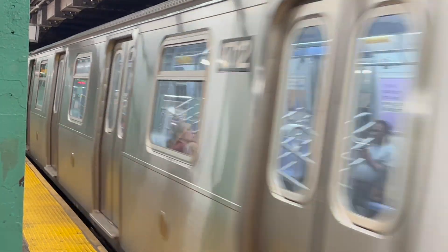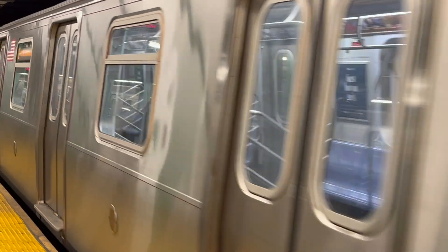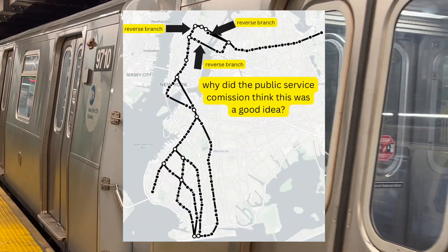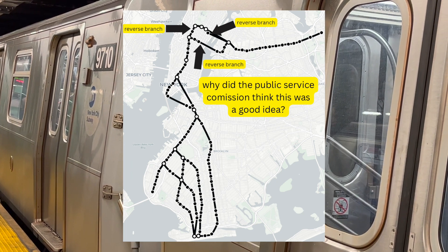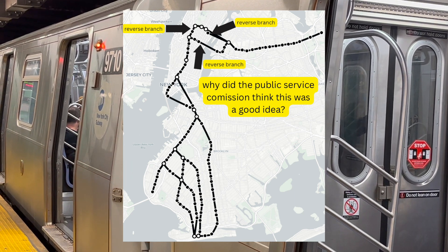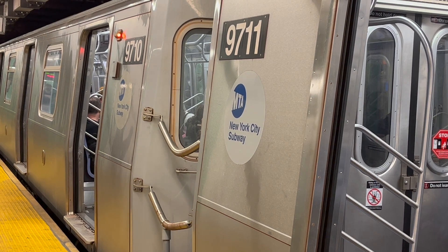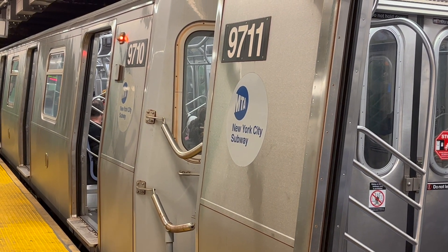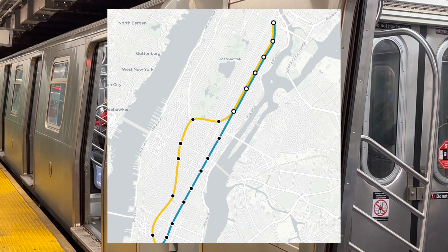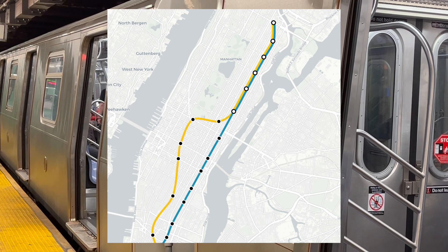The most famous de-interlined line is the 7, or the Flushing Line. Yet from 1917 to 1949, it was famously reverse branched under joint operation, with services going to Times Square, Coney Island, Brighton Beach, and South Ferry. The city still likes reverse branching — the current 2nd Avenue Subway plans also feature reverse branching, just showing how deep reverse branching runs in New York City.